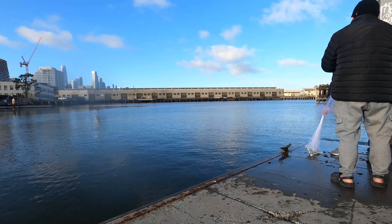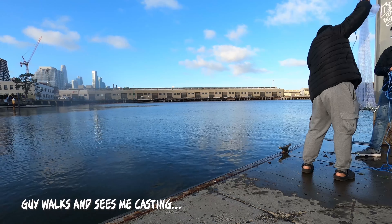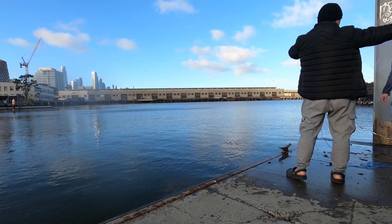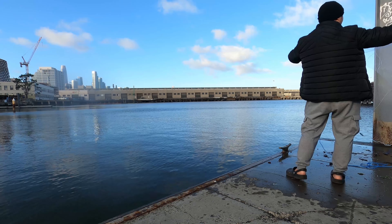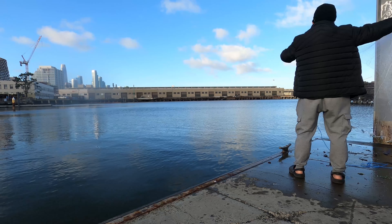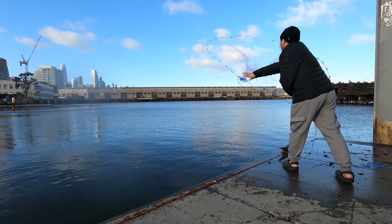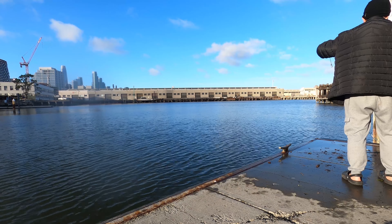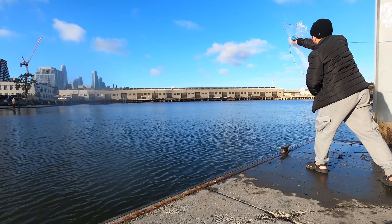I'll show you my easiest way to get it to maybe this height. Open it once. Grab it here. This is the important part — just imagine yourself holding like a pizza. It's like a solid pizza, right? You want to spin this pizza in the air like this. At first I saw you just throwing it out, but you want to spin it like this.